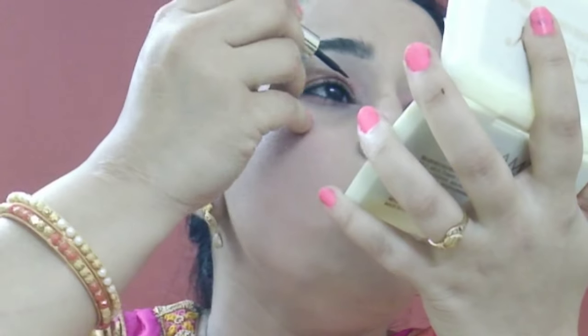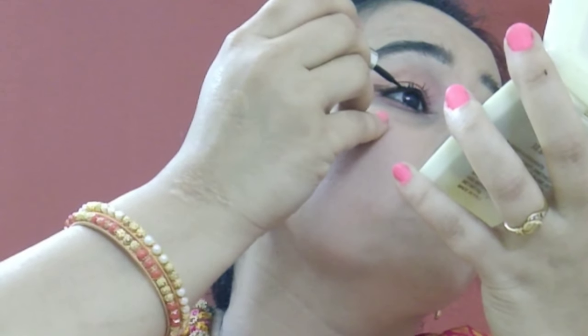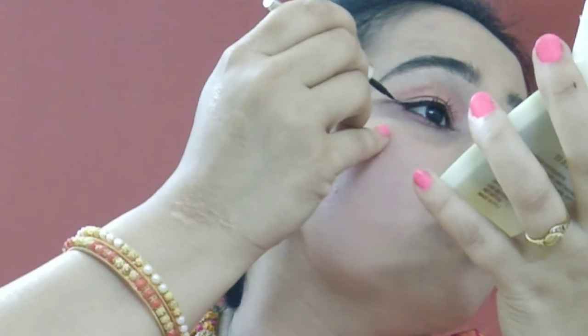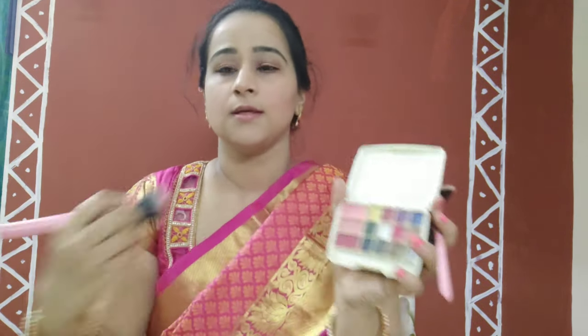Now I'm filling my eyes with kajal — both the waterline and above — and using a lash curler to curl my lashes, then applying mascara. This is the Maybelline Hypercurl. The whole idea is to use whatever you have; you don't need a lot of products. I've used a liquid liner to line my eyes and a bronzer wherever I applied contour. Finally, the blush — the pink I was using was very sober, so I tried a slightly darker shade of pink, which looked nice.